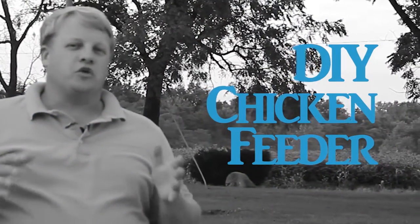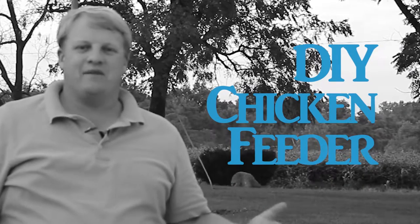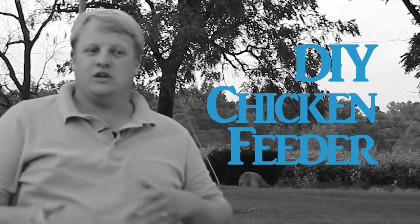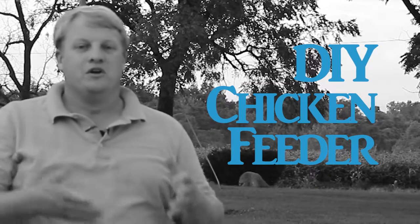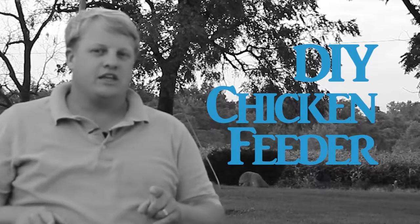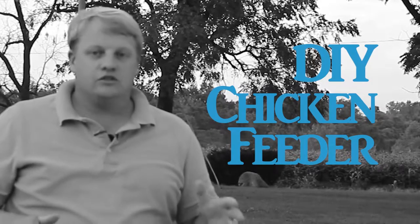Hi, welcome. Today I want to show you just a quick little tip that might save you, or maybe your chicken helper, some time when it comes to feeding. There are some days you just don't want to change your shoes and clothes to get into the coop. So one thing I want to show you today is a feeder that you can set up very easily.